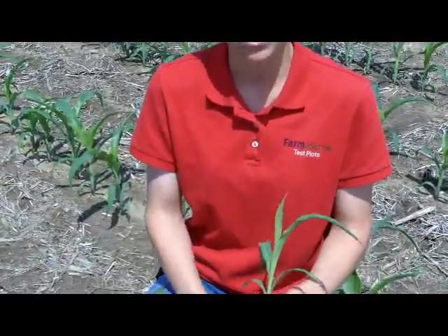What we're doing today is just identifying the growth stage of the corn. Early in the season, it's very important to know what the growth stage of the corn is, especially if you're having to go in and start to do some post-emergence herbicides. A lot of the labels will have restrictions based on the growth stage. The system that we use is called the V stage, or counting collars.